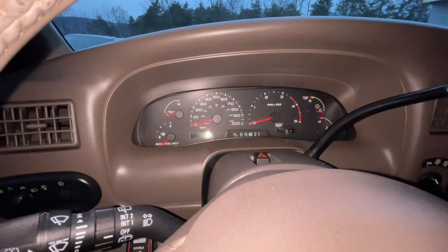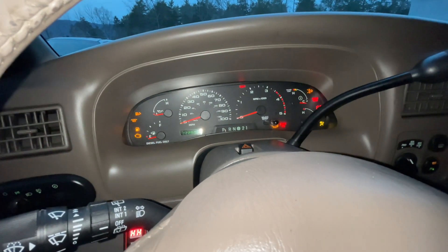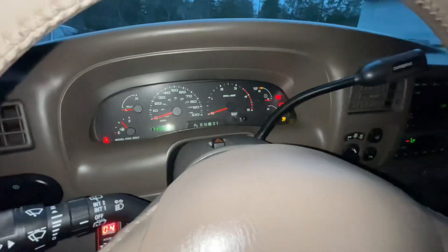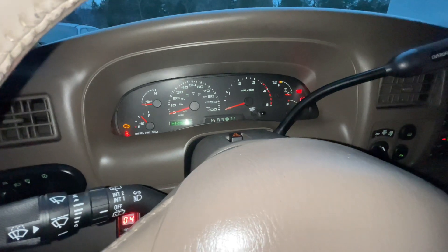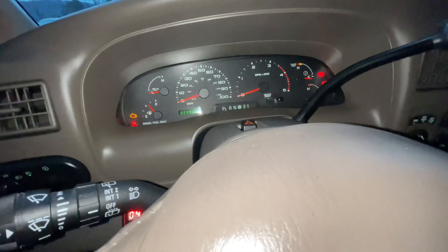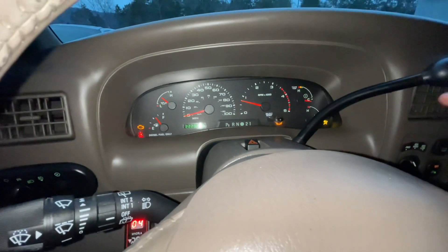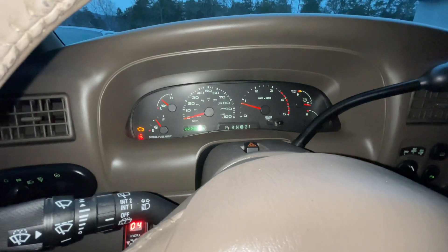If you're about to take off in the winter time, always let your fuel pump completely cycle. Make sure your air is off, your headlights off — let your vehicle have all the power it can get from the batteries, because cold weather really takes a toll on them. Always let it get to operating temperature, or really close to it, before you take off — it really helps the motor.